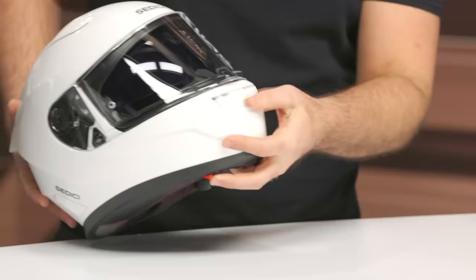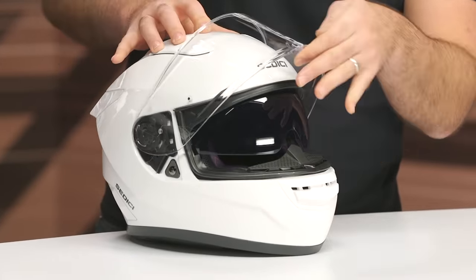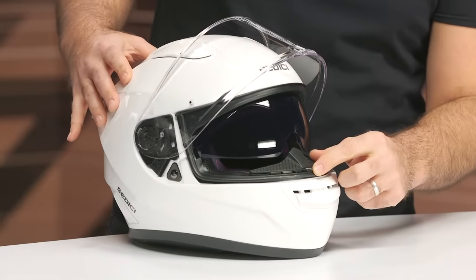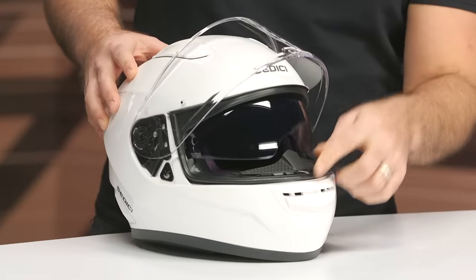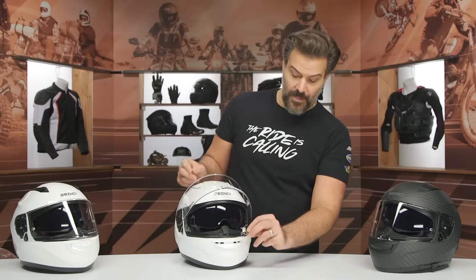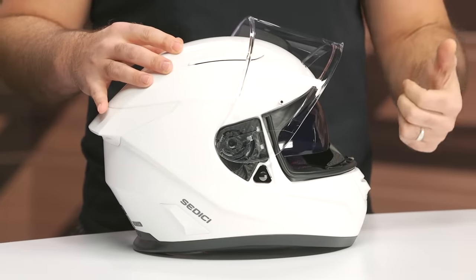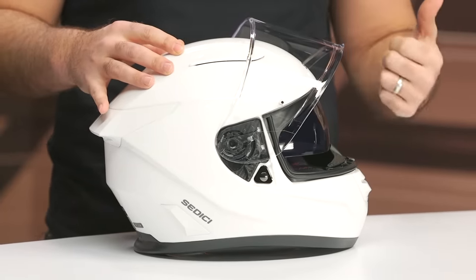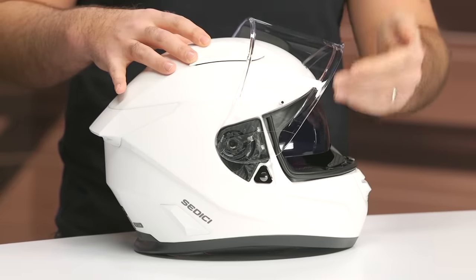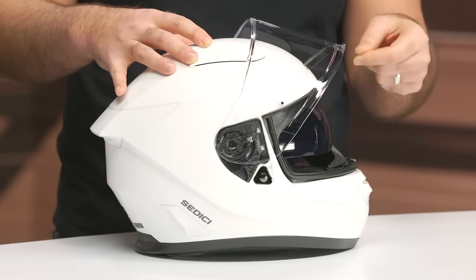Starting at the front: the chin vent gets just a slight update for increased ventilation. But one of my favorite changes is something you'd probably never even notice. If you look at the little mounting point for the face shield, it looks nearly identical to the old one, except the old one had a little piece of metal up top that connected to plastic — and that was sometimes a fail point. So they updated this to a full piece of metal to eliminate that as a potential fail point. The face shield itself has not changed, which is actually nice because it means you can use your previous Strata 2 face shields on the new Strata 3, and that includes the transition shield.